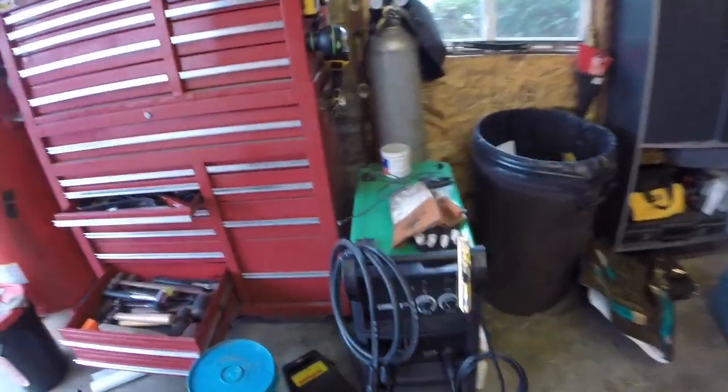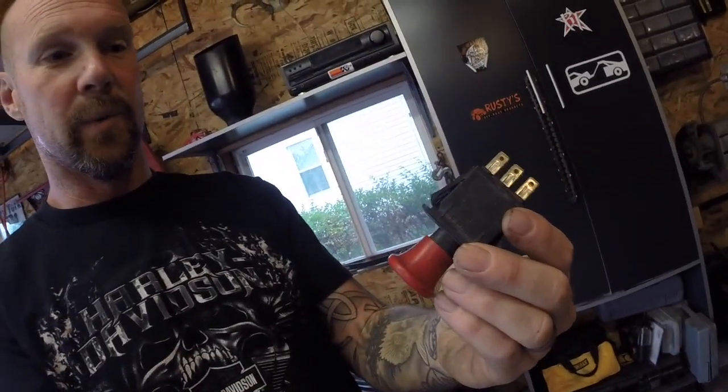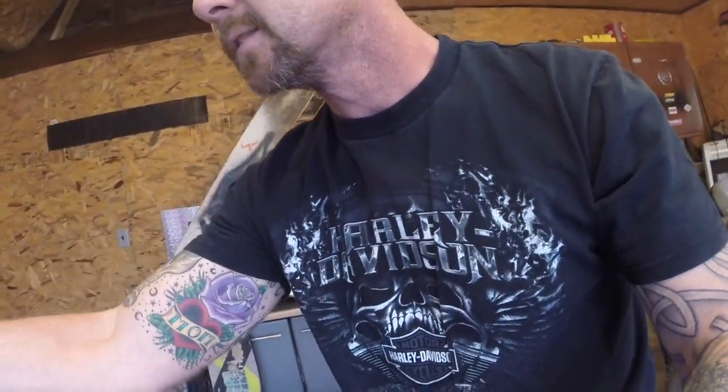Also, yesterday Dad pulled the pull cord out of his mower, and last week my PTO switch went bad so I had to purchase one and put it on. Those PTO switches run about $26 apiece — not too bad. You can find them cheaper online, but I needed it right away so I just went down to my local parts store, which is my Dixie Chopper dealer, and purchased one there.